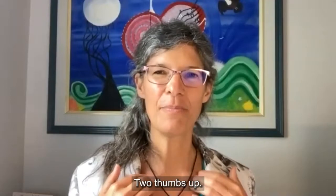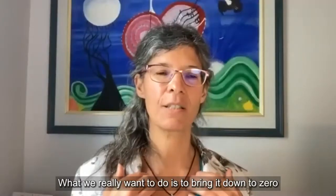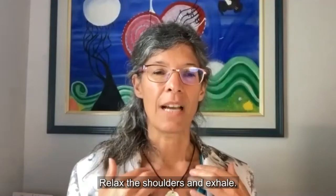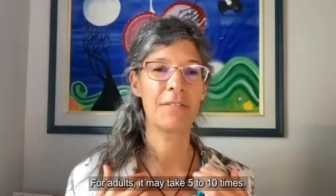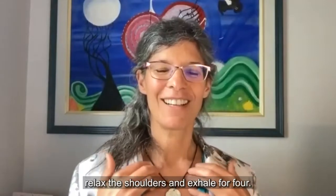I have two thumbs up — three! Let's keep going. Breathe in for three, hold, relax the shoulders and exhale. We want to bring it all the way down to zero until it's not bothering us anymore. Notice your body, breathe in, relax the shoulders and exhale. For children it usually takes two to four rounds. For adults it may take five to ten times, and that's okay. Notice your body, breathe in, relax the shoulders and exhale for four.